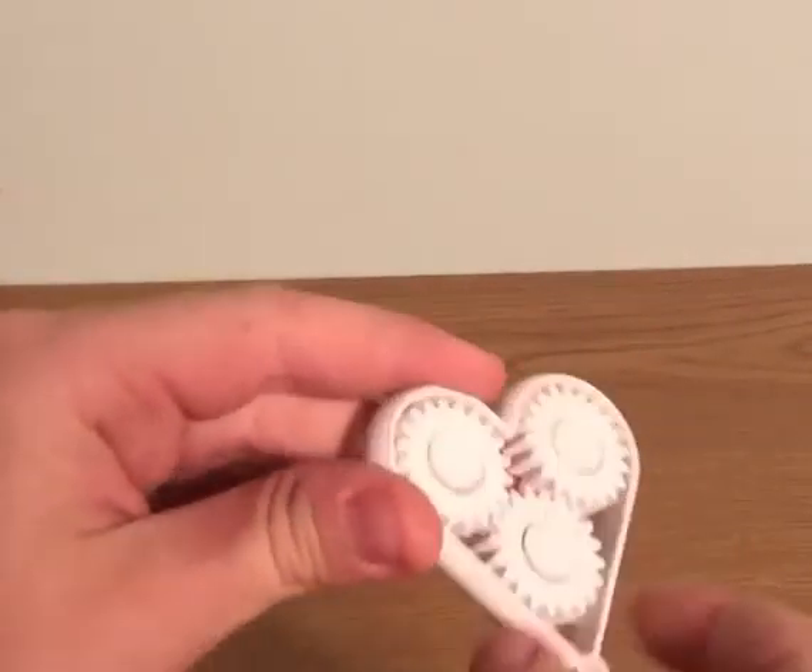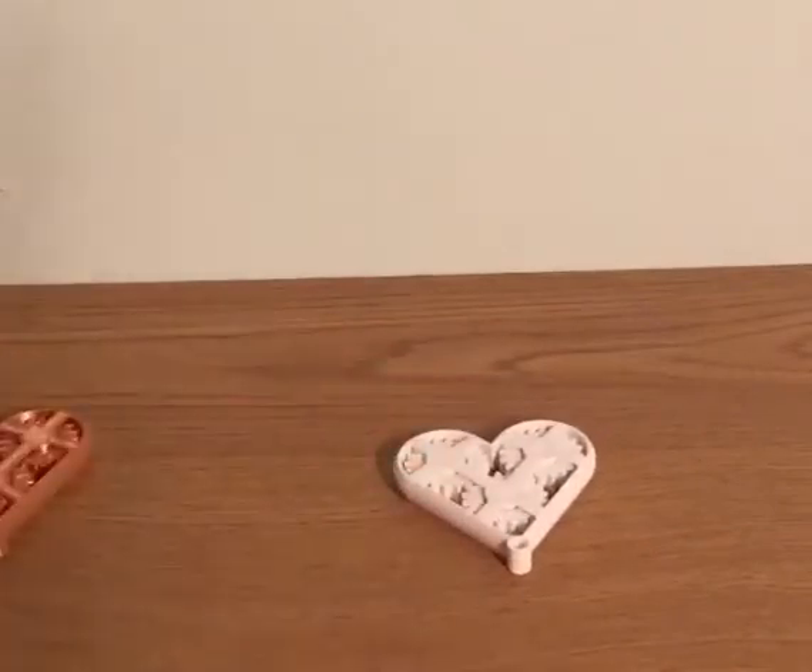It's white. Tell me in the comments what to 3D print next time.